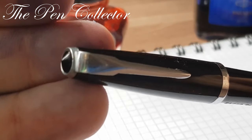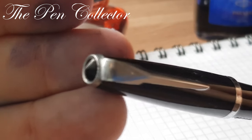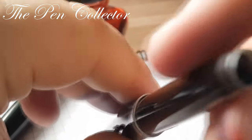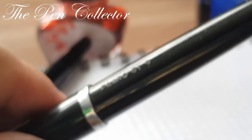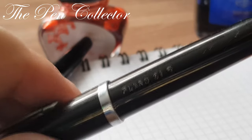It has a jewel — like a small pyramid — at the top of the cap. The same jewels can be seen at the end of the barrel. Also on the barrel, we have imprinted 'Flaro 61S' as the name of the model.